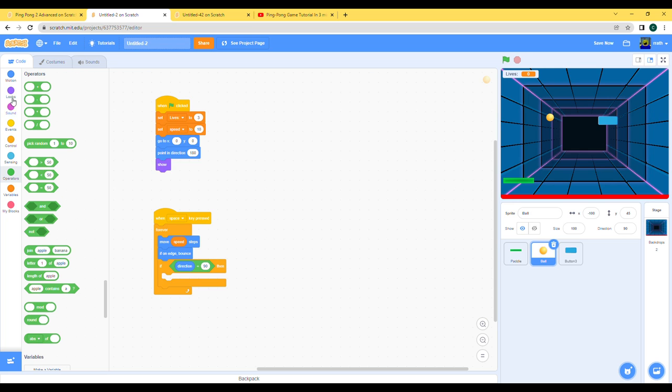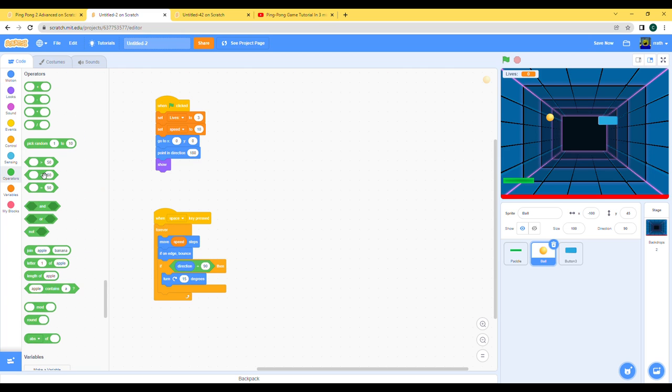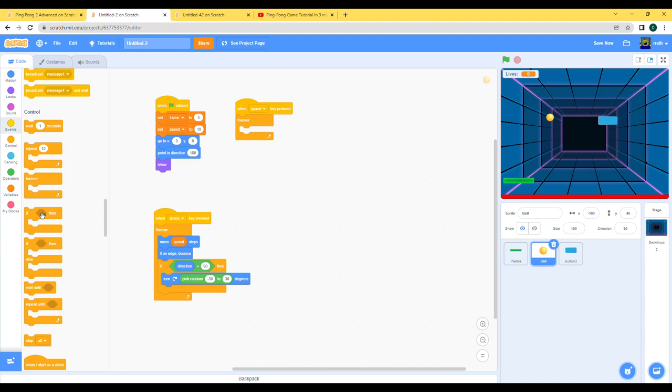Let's do turn — pick random between minus 30 and 30 — so it turns a random value in that range.